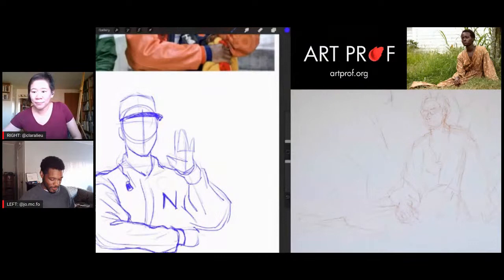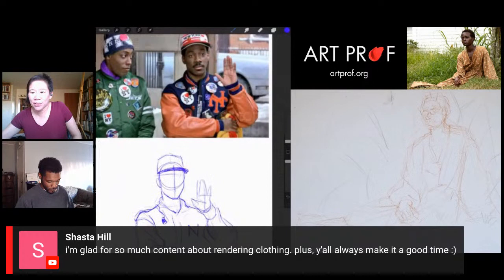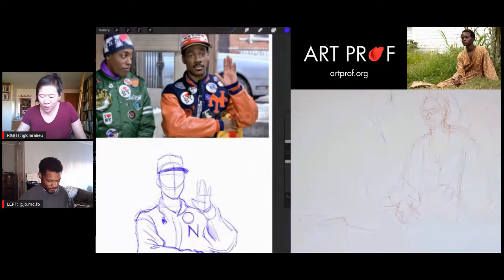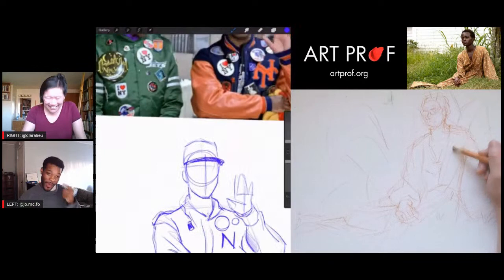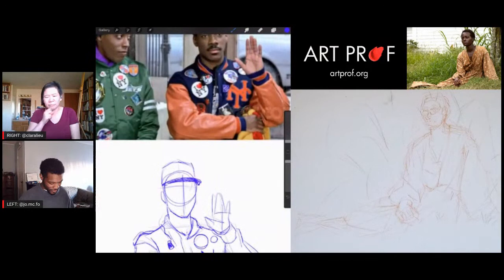Eddie Murphy in the 80s was an absolute genius. A viewer says they're glad for so much content about rendering clothing, and that the hosts always make it a good time. It should be a good time — being an artist should not always be about angst and pain. Art should be fun. You can be making angsty work and still be having fun making it.